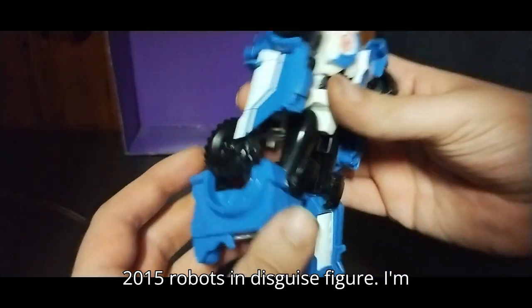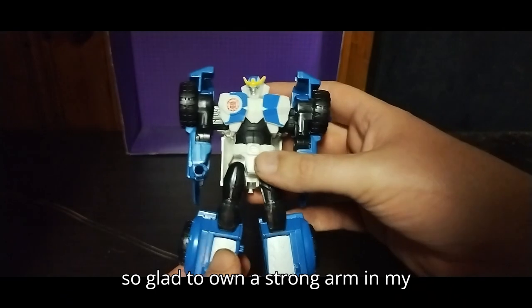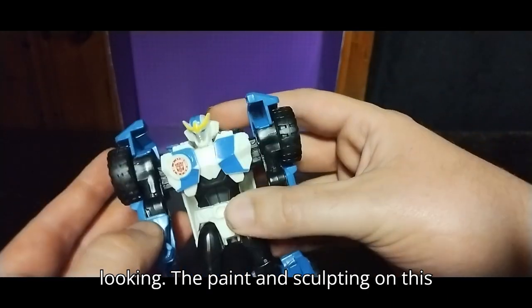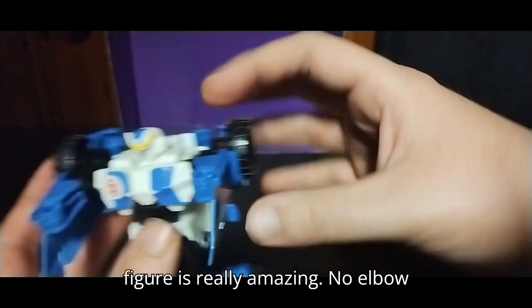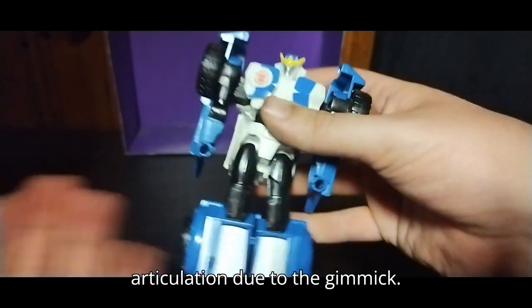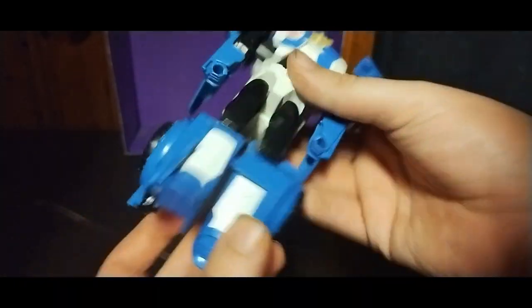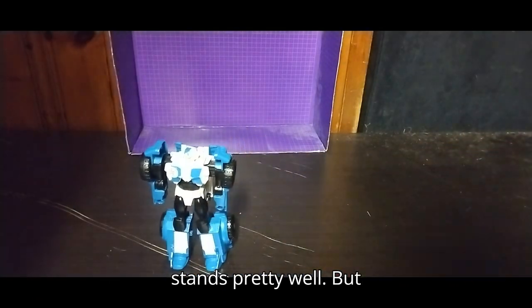This is a good 2015 Robots in Disguise figure and I'm so glad to own a Strong Arm in my collection. She is amazing looking — the paint and sculpting on this figure is really amazing. There's no elbow articulation due to the gimmick, but she does have some knee bend. Not much, and no ankle tilt, though she stands pretty well.